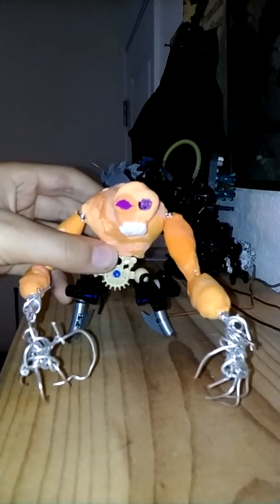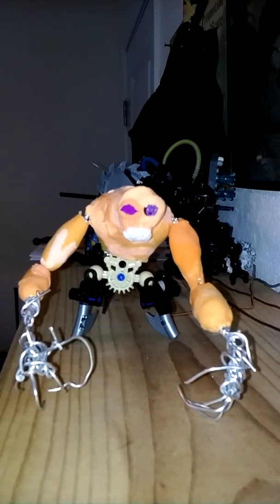Hello everyone, welcome to Monstro City. I'm your host, as always, for Monstro City — Spence Brotherly. Today we are going to look at a custom action figure review of a creature that I had in my dreams named Tygon.